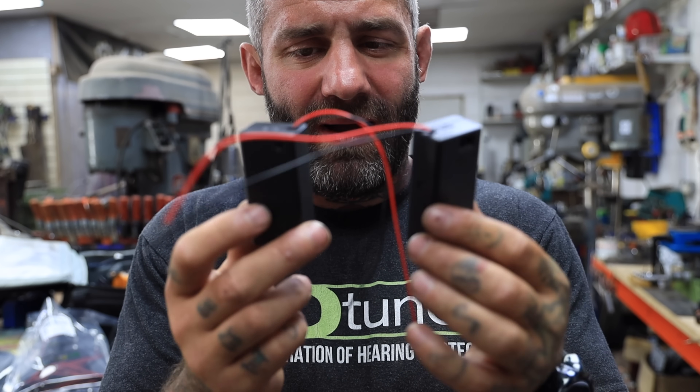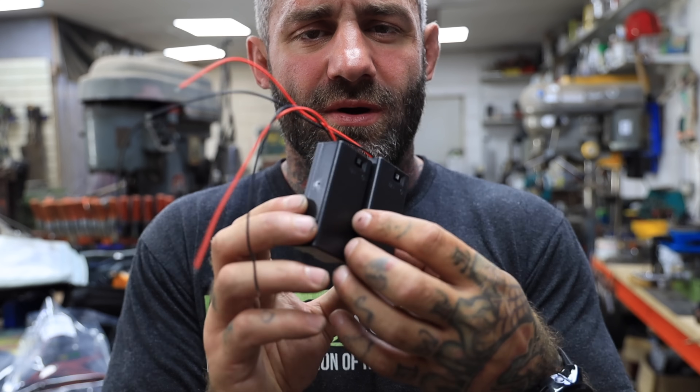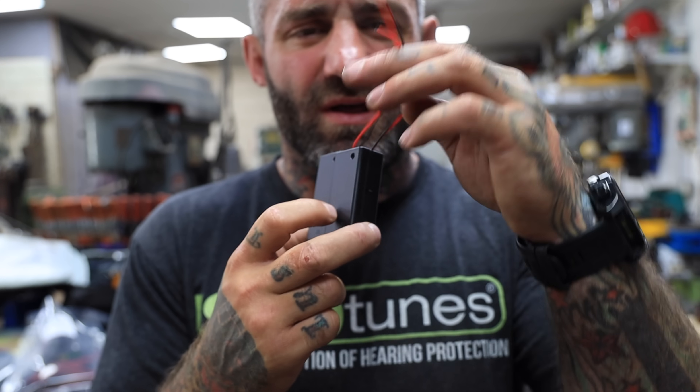I picked up some of these 9-volt battery boxes. I couldn't get a double one so I'm going to build a double one and then put a different plug on there so it looks a bit better.